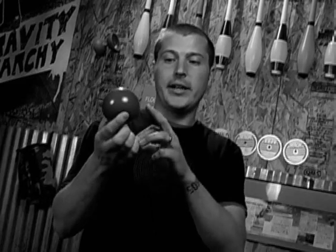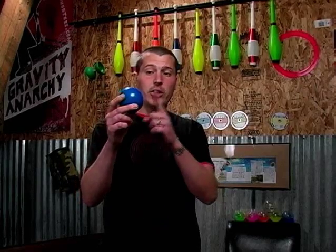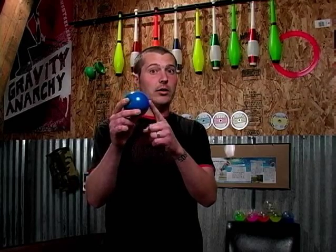Hey everybody, it's Aiden from jugglingstore.com. Now we've had a lot of success with the Silex juggling ball. This is a stage ball that is partially filled with a silicone liquid. Now imagine turning this ball inside out — what do you get? You get a clear ball with a colored liquid. Let's take a look at the Silex implosion ball.